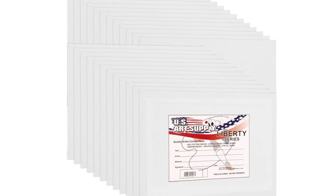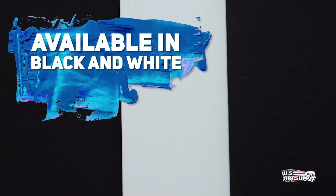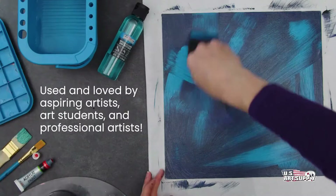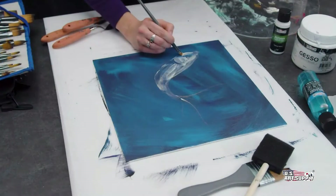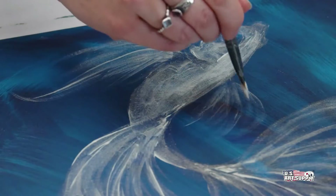Key features: Pack of 12, size 8x10. Quality: 100% cotton, triple primed with acid-free white gesso. Suitable for acrylic, oil, watercolor, tempera, gouache, pouring, airbrushing, and more. Ideal for students, classrooms, professionals, and children. Satisfaction guarantee.